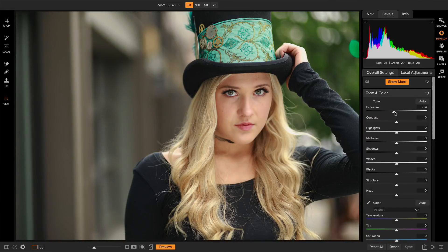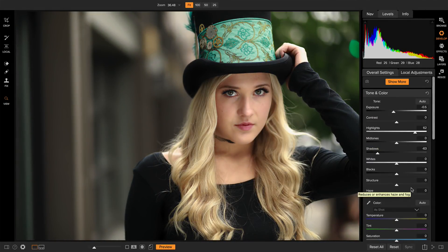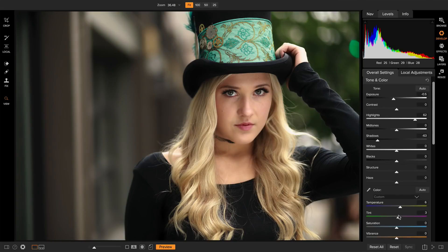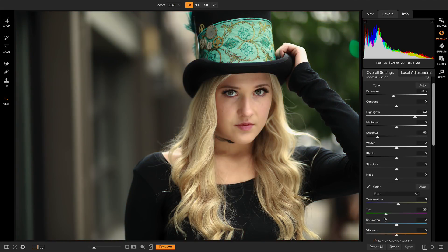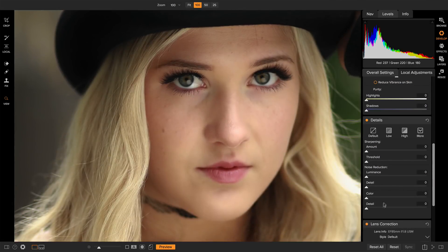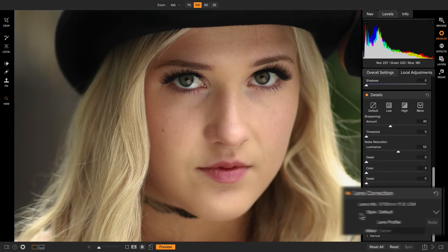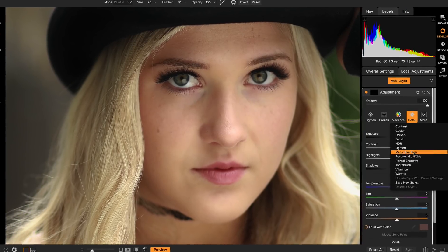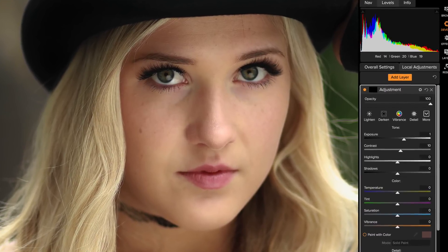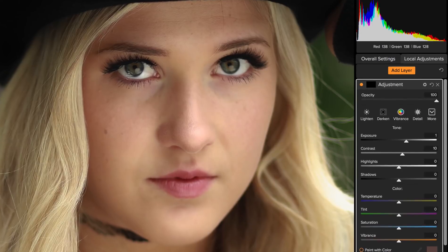Second, it's a non-destructive raw processor. Its state-of-the-art processing makes your photos look great instantly. The deep raw data gives you every bit of color and detail, from the deepest shadows to the most subtle highlights. And it's more than just brightness and color — you can reduce noise and haze, increase detail and local contrast, and reduce lens distortion. And with the precision tools, you can really get in there and enhance any part of the photo.